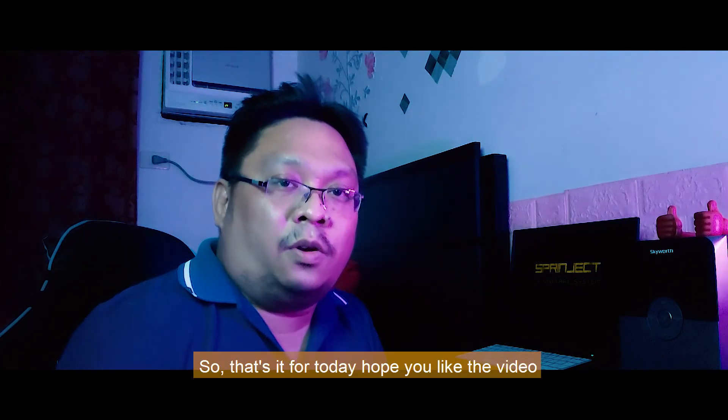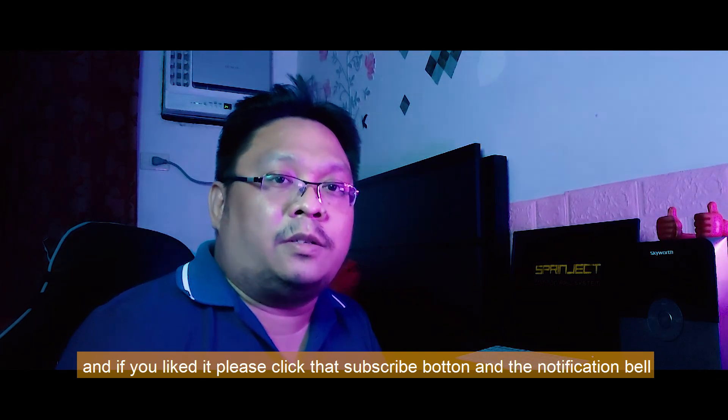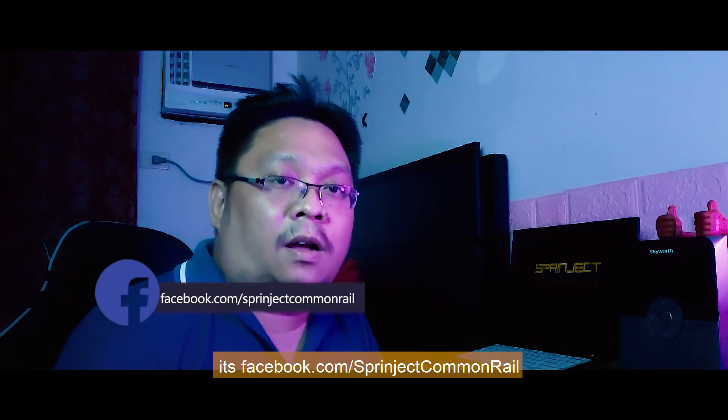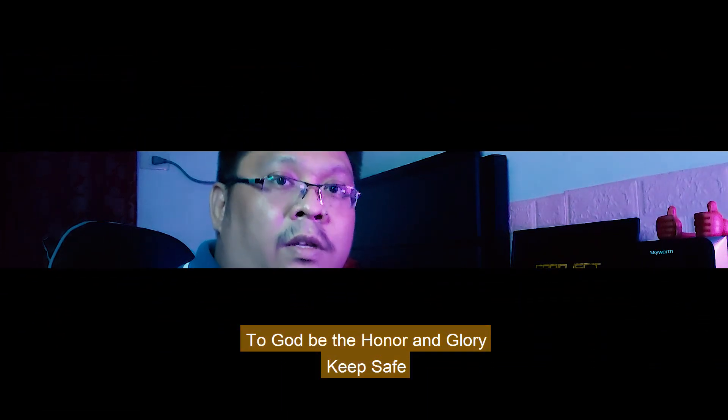That's it for today. Hope you liked the video. If you liked it, please click that subscribe button and the notification bell. And if you want to follow us on Facebook, it's facebook.com/SprintjackCommonRail. And always remember, to God be the honor and glory. Keep safe.